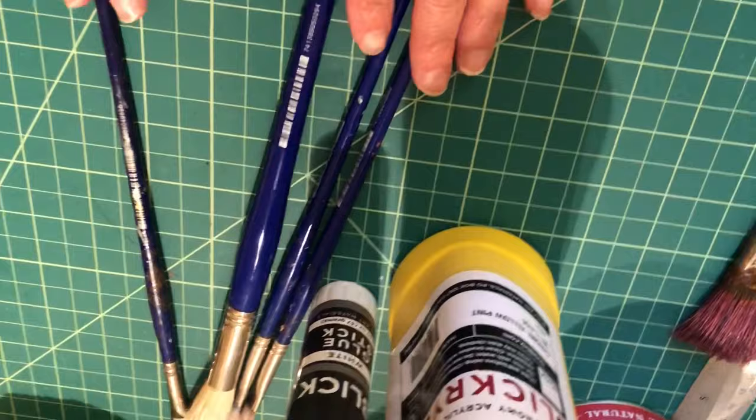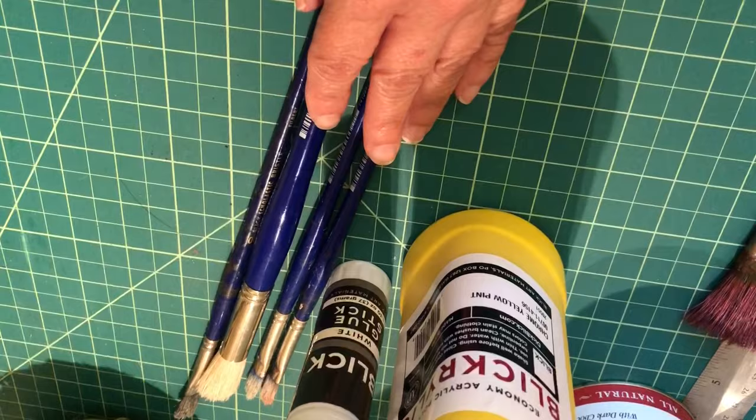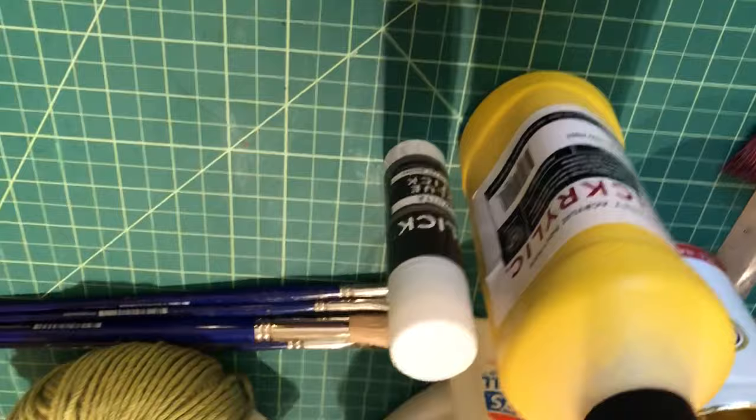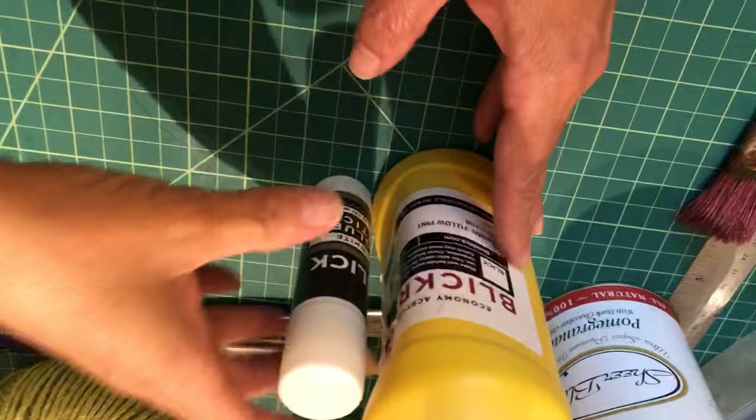There's one more purchased supply — a mask form. I don't have a sample here, but it looks just like a plain white Halloween mask. That's also included in the list of purchased supplies. Now let's talk about supplies that you're going to have around the house that you need to put together to expand your kit.